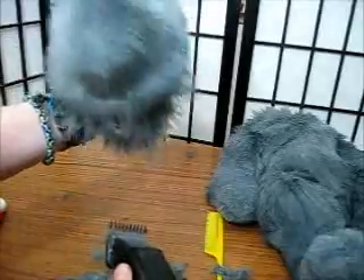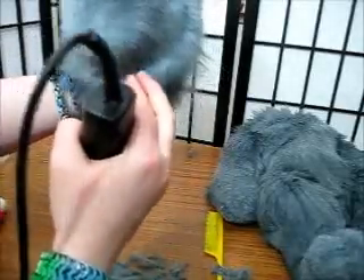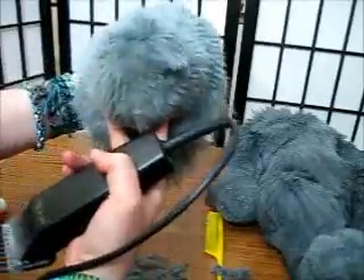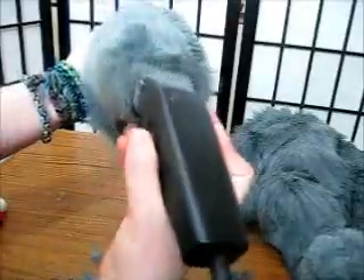Looking pretty good, looking pretty even. There are still a few parts with just a little bit longer fur, but as I work it more and more, I gradually shave off those layers and really get an even shave by using the guards and going over the form.